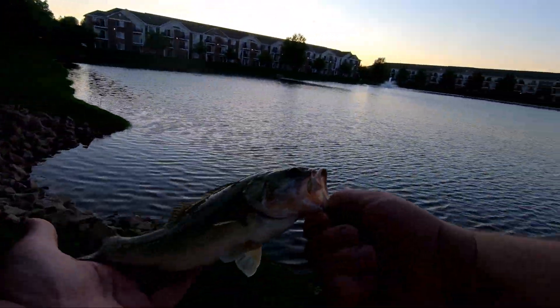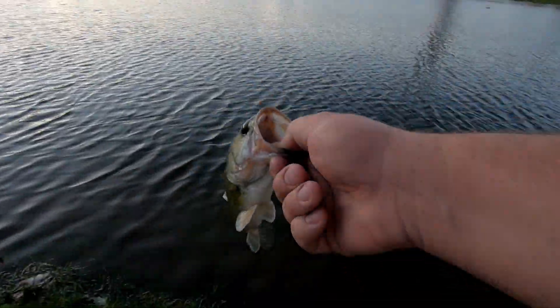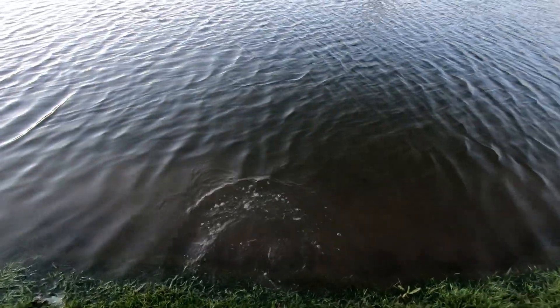There's a little, little guy. Let's get him back to the water real quick. All right, sweet.